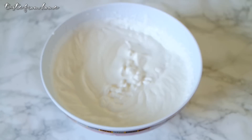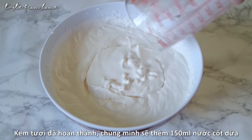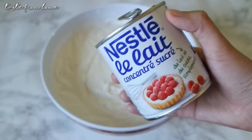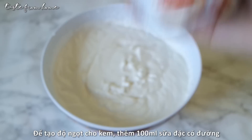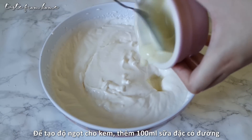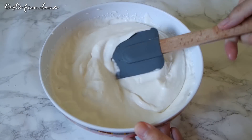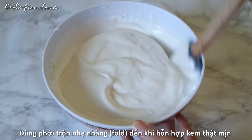When the whipping cream is ready, it's time to add some coconut milk for a fresh tropical taste. This time I'm going to use 150ml of coconut milk. To sweeten our ice cream, pour in 100ml of condensed milk. Using a spatula, fold everything together until smooth and combined.